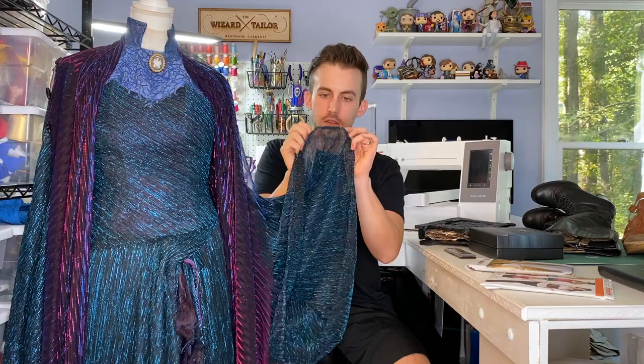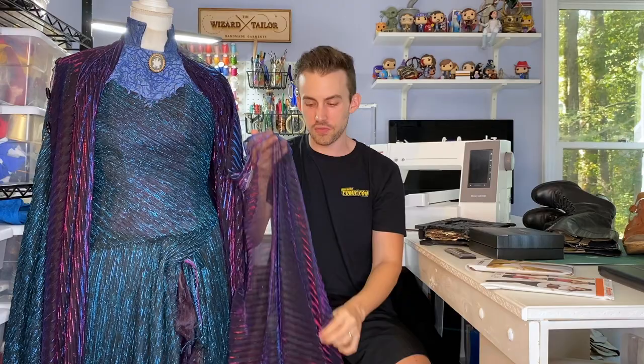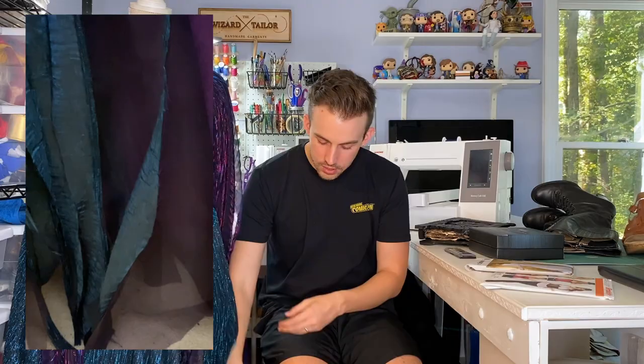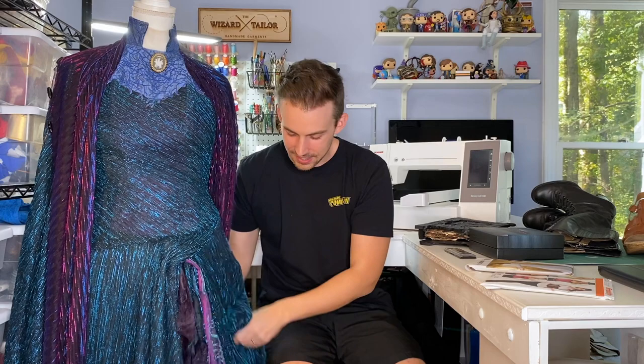Something else I did was leave pretty much everything unhemmed. All of the edges here — the selvedges of the blue pleated fabric at the end of the arms — I didn't want them hemmed. I also didn't hem any of the purple shawl fabric, so all of that is raw edge. The entire skirt is also unhemmed. We wanted it to look more tattered, more wild, more like she's been wearing this for hundreds of years. We didn't want a clean shiny hem. Over the past couple months Haley's been wearing this, I just think it adds to the effect — the more she wears it, the cooler it looks. Very witchy and wild, just like Agatha in the show.